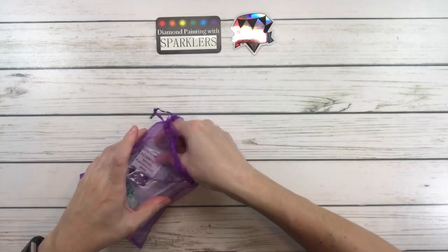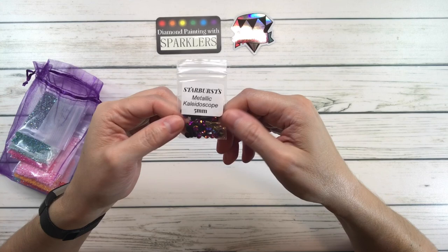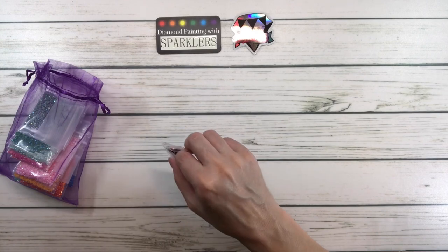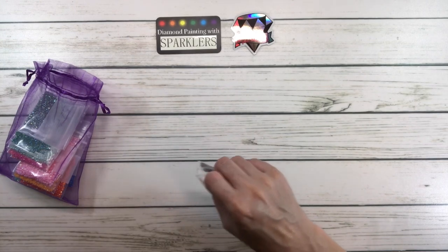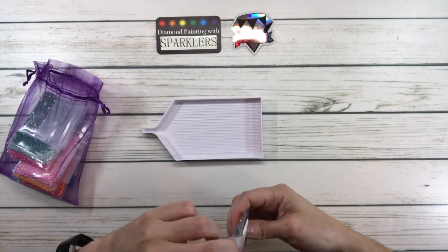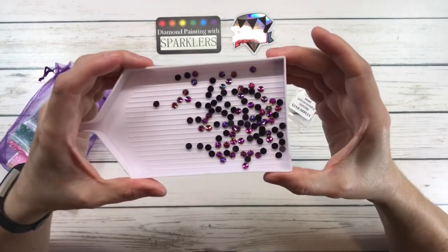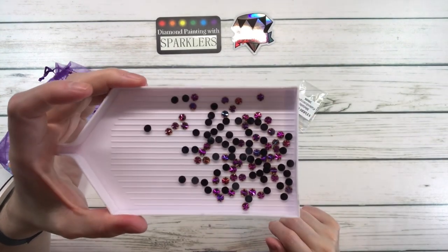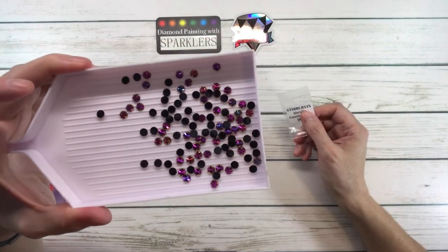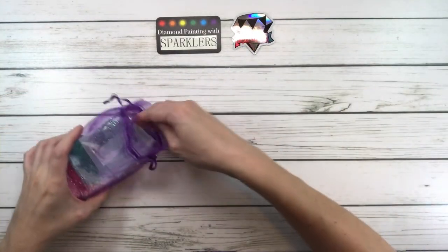Look at this one — this is a metallic kaleidoscope, 5mm starburst. Let me take it out so you can see them better. Maybe if we put them in a white tray — I'm hoping we have enough lighting. Oh my gosh guys, look at these! Can you see that? Look how beautiful they are! These are considered starburst. Thank you, TMAW, for these!